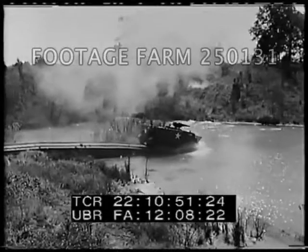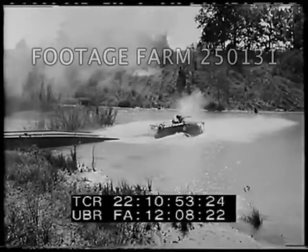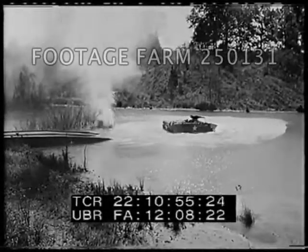Railroad cuts, canals, and many other short barriers found in a combat zone can be bridged in the ways we have shown.